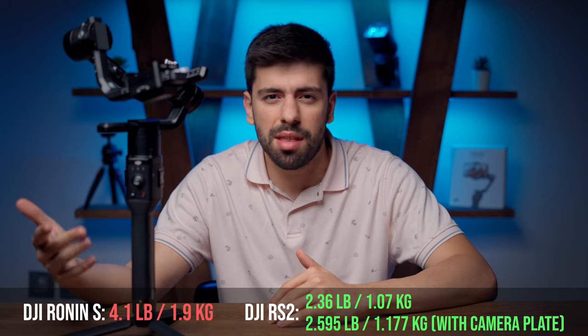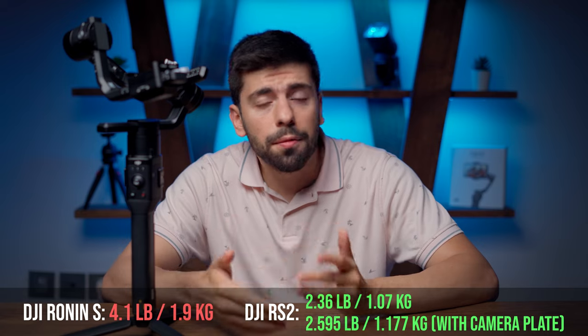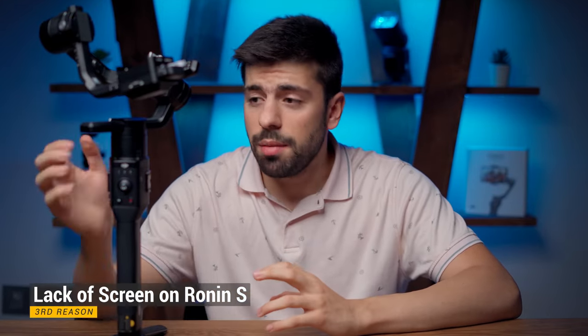The second reason which made me sell my DJI Ronin S is the weight. The Ronin S is around 1.8 to 1.9 kilograms, while the new DJI RS2, which is made of carbon fiber, is around 1.1 to 1.2 kilograms. That makes a huge difference, especially since I also mount a monitor on my gimbal for shooting cinematic portrait videos.